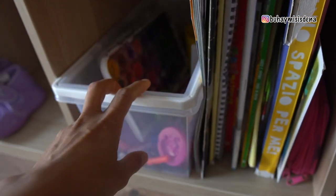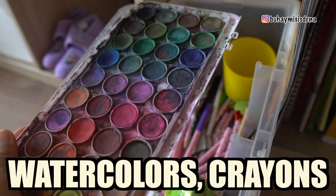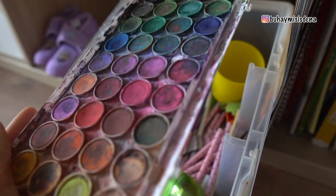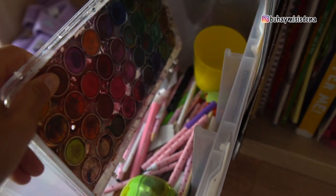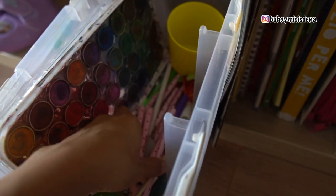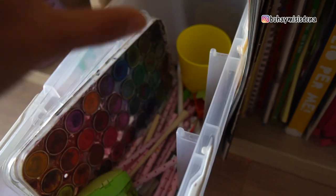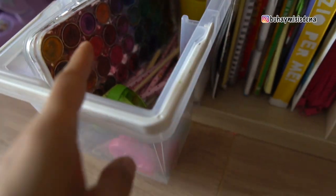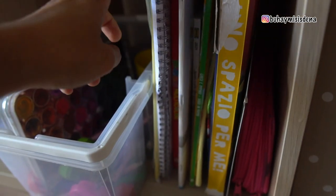Here naman, dito ko nilagay yung mga pang-painting ng mga bata. Kasi ito pala yung ginagamit nila ngayon. Pansamantala muna itong pang-painting na to, and yung mga colors — color pens and pencil colors. Basta lahat ng mga pandrawing nandito. Some notebooks, books — mga pinagsusulatan nila, yung mga scratches.